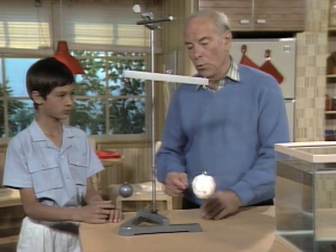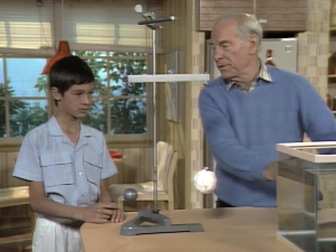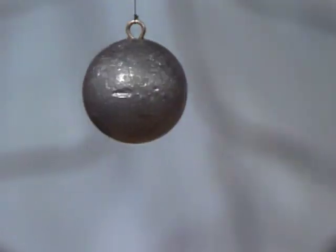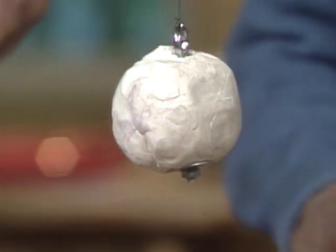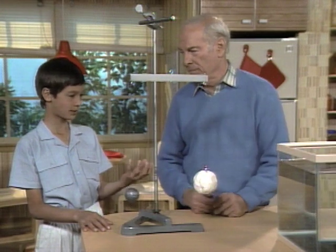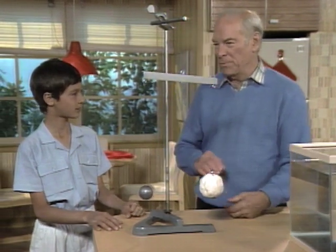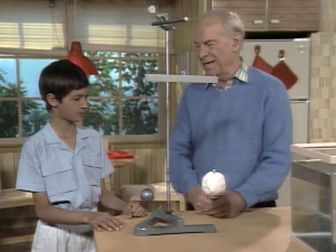So my question to you now is, what will happen if we take these two balls just like they are and put them underwater in the aquarium? I think the lead ball would sink to the bottom and the clay ball would stay at the top. Why? Because it would absorb the water. It doesn't make quite sense because if it would absorb water, why wouldn't it sink?